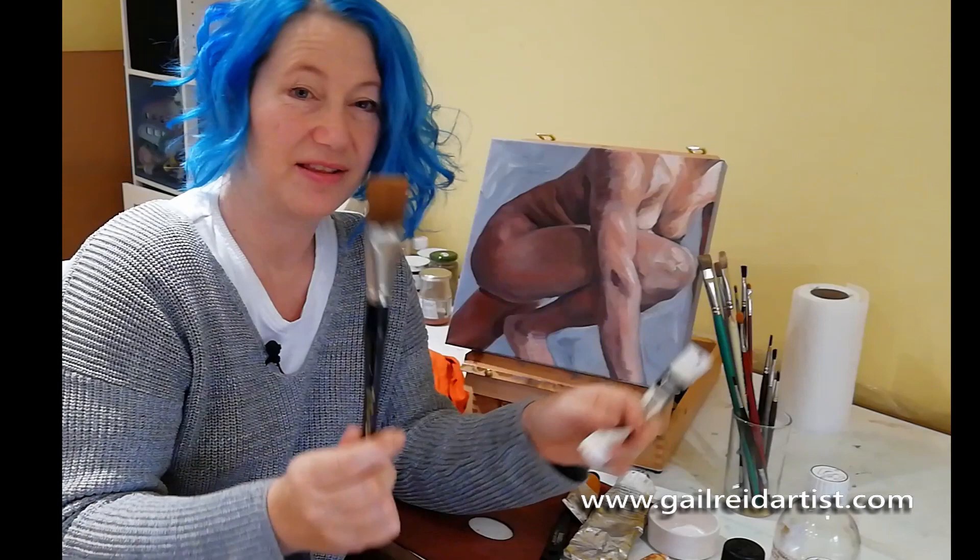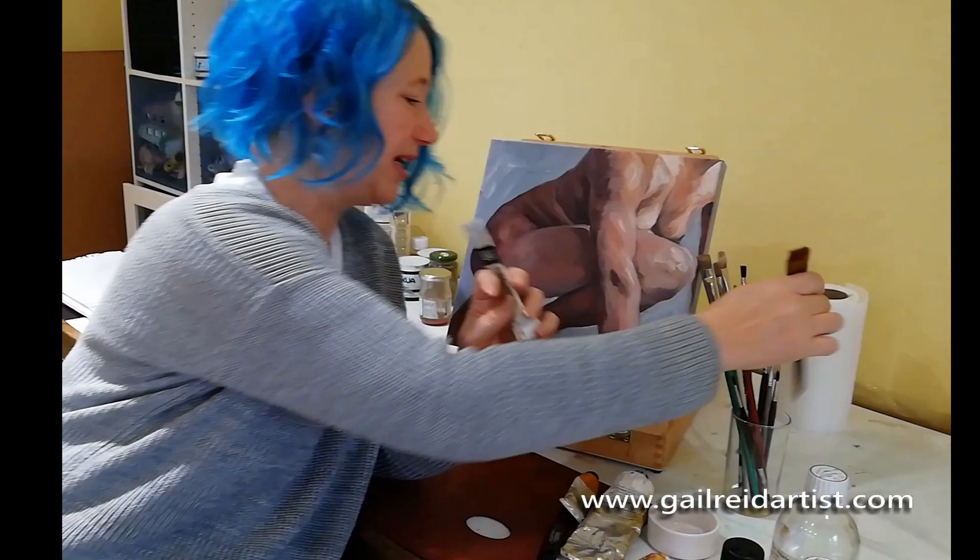For the underpainting, it was done in acrylic. I use Liquitex acrylic and a synthetic wide soft brush — this is Prolean by Proarte — diluted with water.